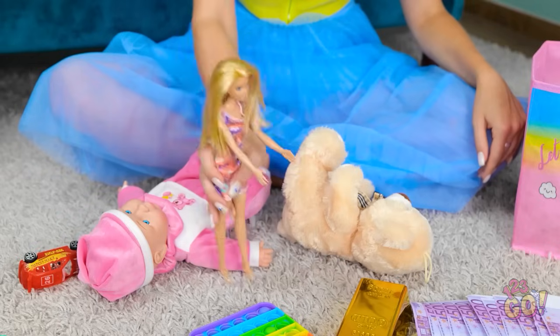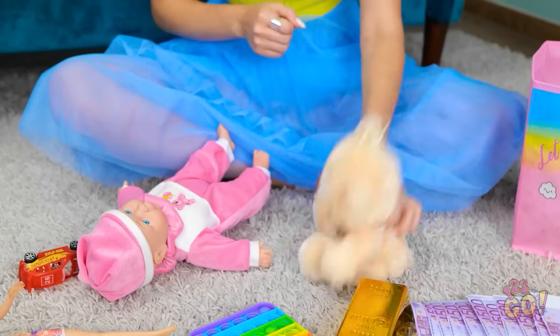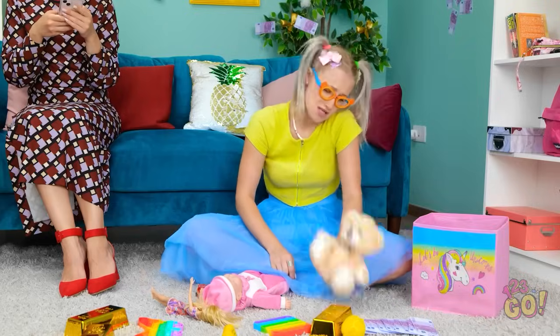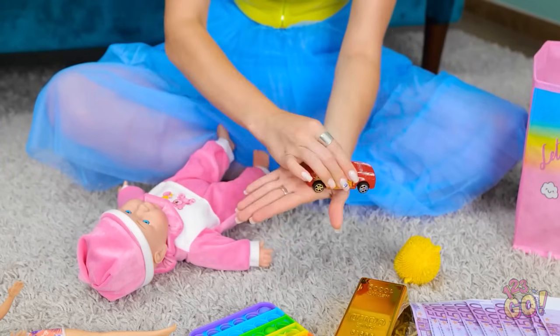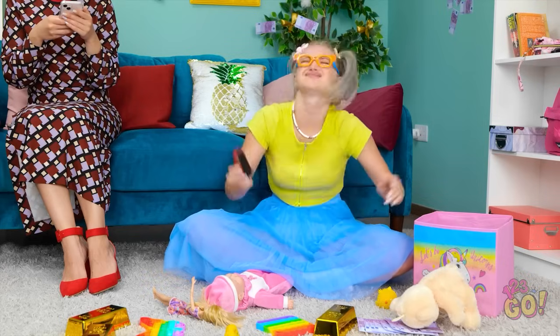Look at my doll, Mommy! Uh-huh. That's nice, dear. I'm bored now. I'll just play with this teddy instead. I'm done with this. Vroom, vroom! I want new toys! What's going on?